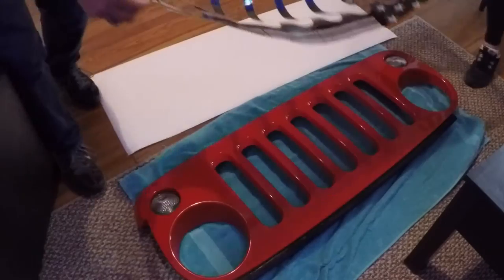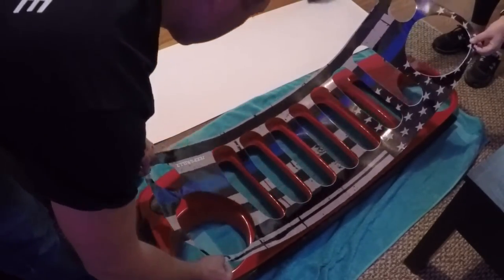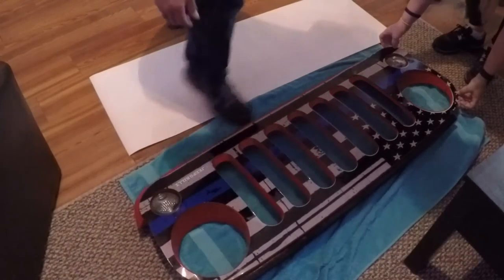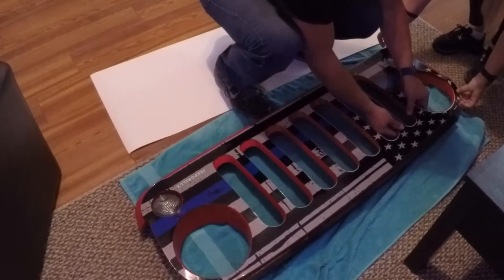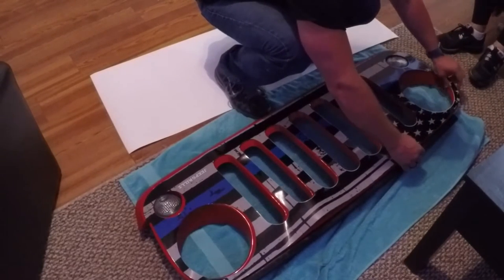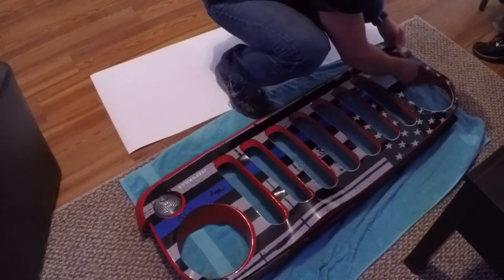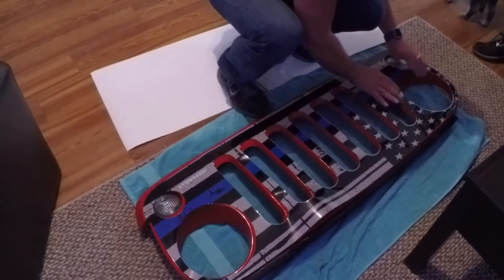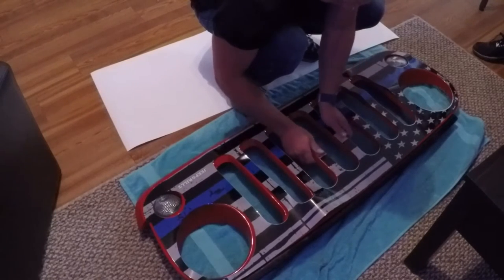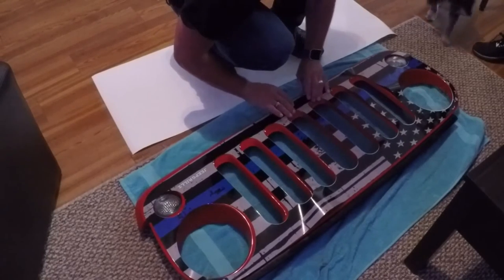Whatever you've got two people, try and get it best lined up as you can. This is why we want the soapy water — because it cannot stick immediately so you can move it around. Work from the middle and work your way out.